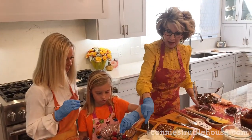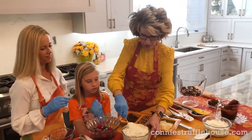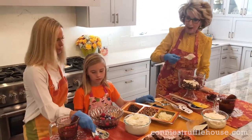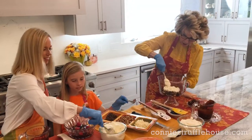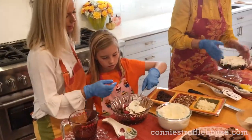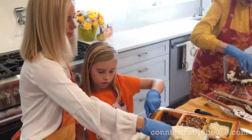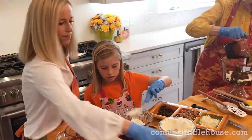That cream cheese mixture that Kelly made — we folded in the whipped cream. Now we just take a spoonful, dollop it in, and spread it around on top. Y'all just take the spoonful of the cream cheese mixture just like that. Now we're ready to do some more brownies, so we'll put some more brownies on top. Then we will add some more fudge sauce, like this. And you just keep layering.